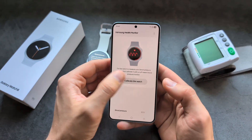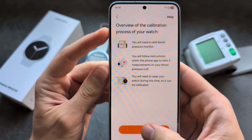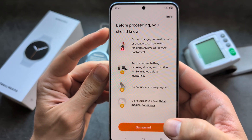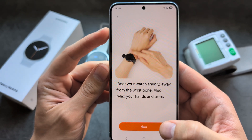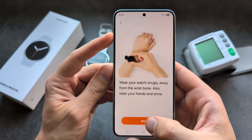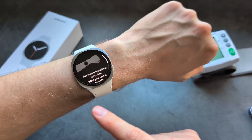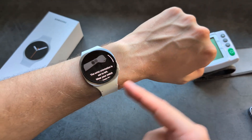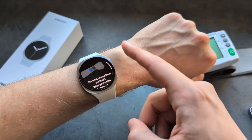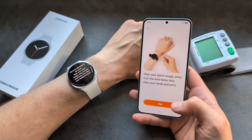Let's click 'Calibrate the watch.' It tells you to wear your watch like this — a bit further up your arm. If you have it around the wrist area, move it up, otherwise it can't measure properly. Then click next on your phone.